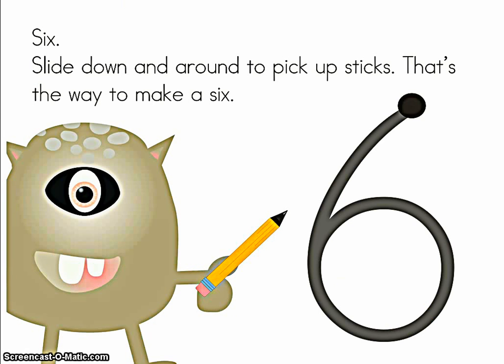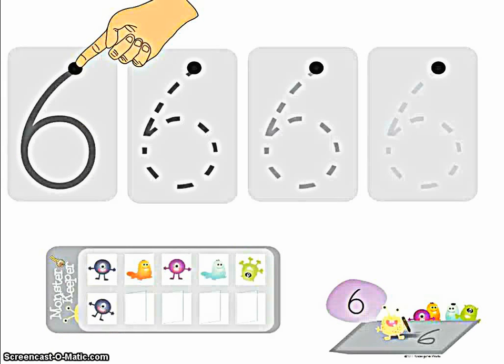Six. Slide down and around to pick up sticks. That's the way to make a six. Hold your arms out straight. Clap your hands once and hold them tight. Let's keep those hands out together and trace.